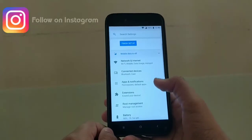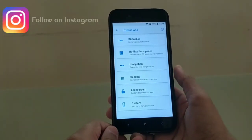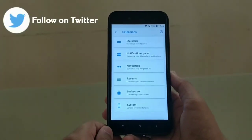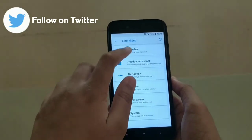Going back into the extensions section, which is the customization area for AEX ROM, here you get options for status bar, notification panel, navigation, recents, lock screen and system. These are the extensions available in this ROM.